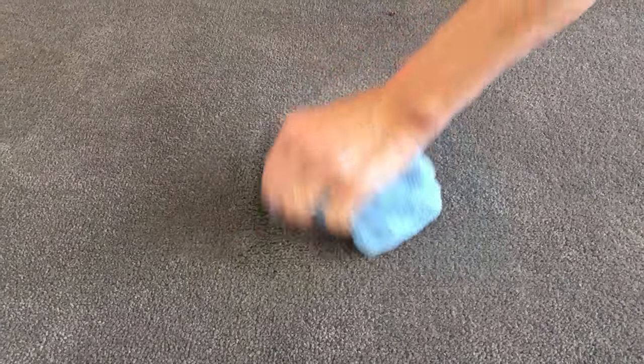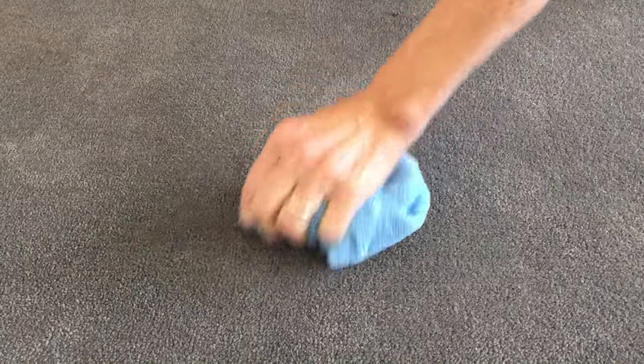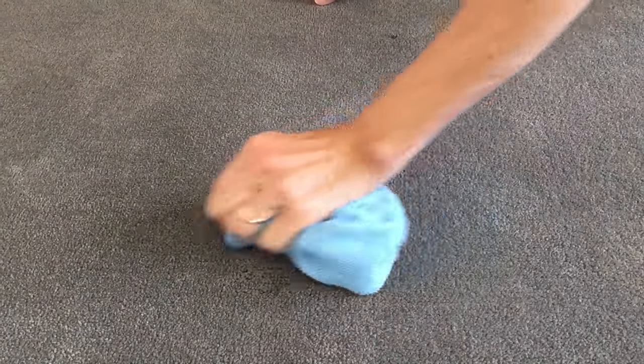It's just nice to know that there's something that can get the stain out without a lot of work.